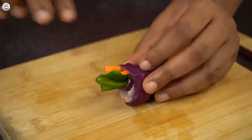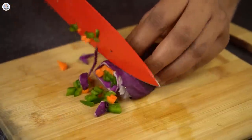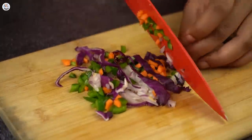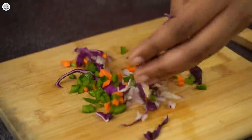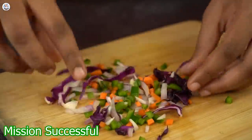Then roll the leaf up, turn it, and just cut it into any size you want. In just one go, you can see you are chopping four vegetables at once, which is super genius and easy. The leaves are made into juliennes. This hack was a success.